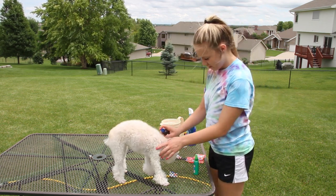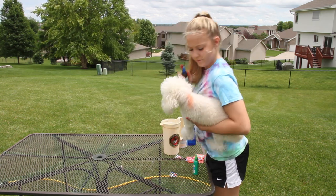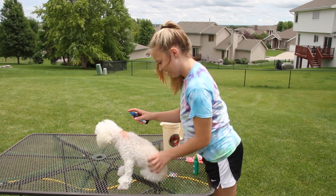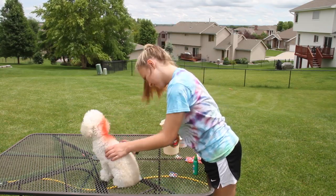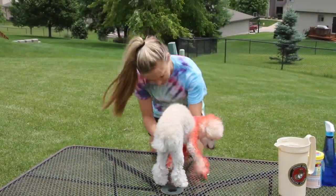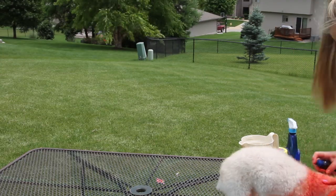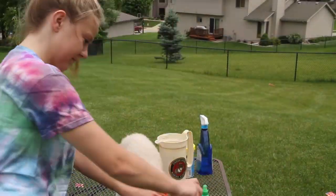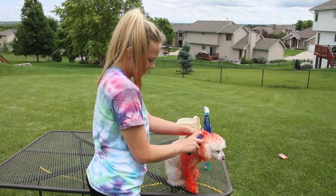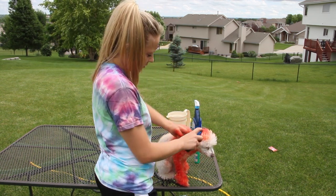All you're going to do is just spray really close to their body. Don't be afraid to get your hands dirty — it helps if you can kind of rub it in after you spray it. You want to make sure it gets all the way down to their scalp and their skin. Make sure they get a good dye.